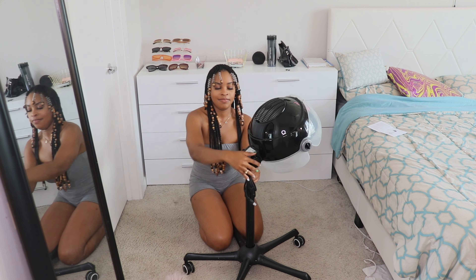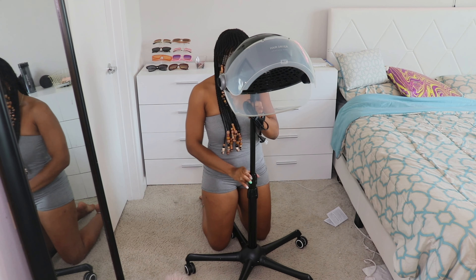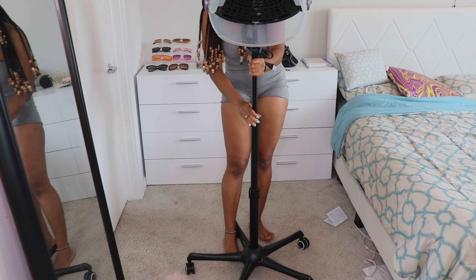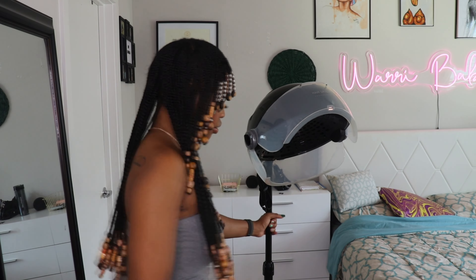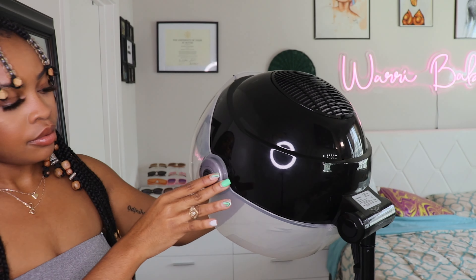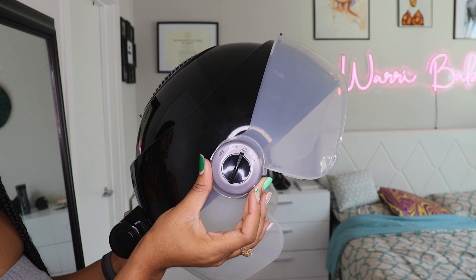Now that we have it all set up, it's time to actually check out the features I mentioned earlier. As you guys can see, the dryer can be adjusted up and down, which will definitely make using it so much easier. The dryer can also be rotated 360 degrees and it's pretty lightweight, stable, and doesn't make a lot of noise when you move it around. The dryer has three heat settings, which I really wanted to try out.